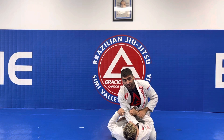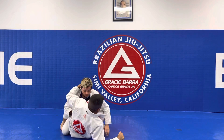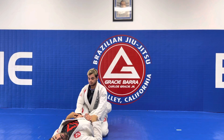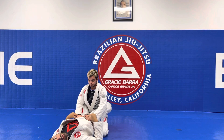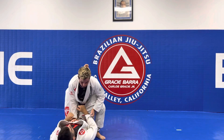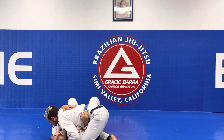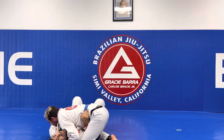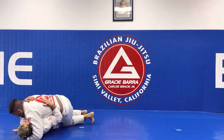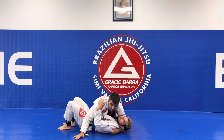I'm trying to attack and go for a submission. Coach Ian manages to flip me. He gets no points because he wasn't playing guard — I was on top in the mount position, so that wasn't a guard. Now Coach Ian goes ahead and passes my guard. He gets three points for the guard pass.